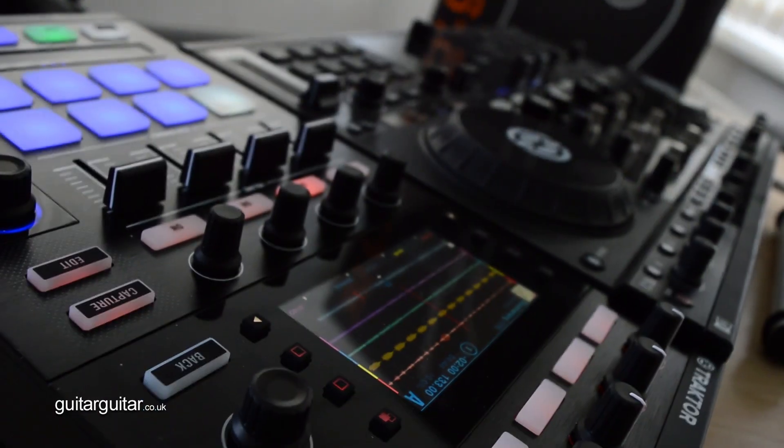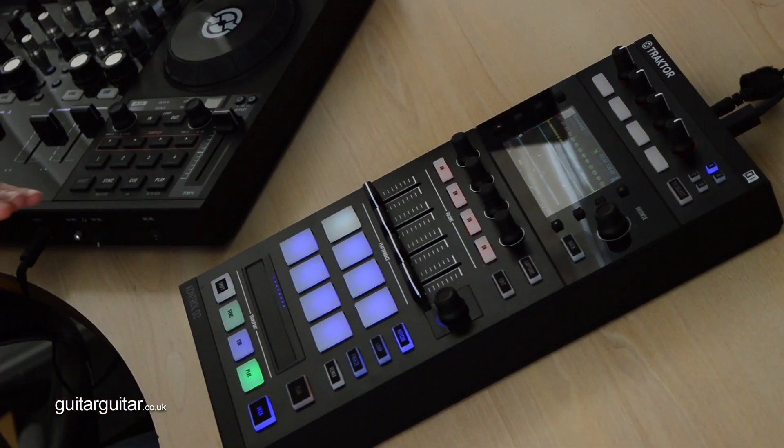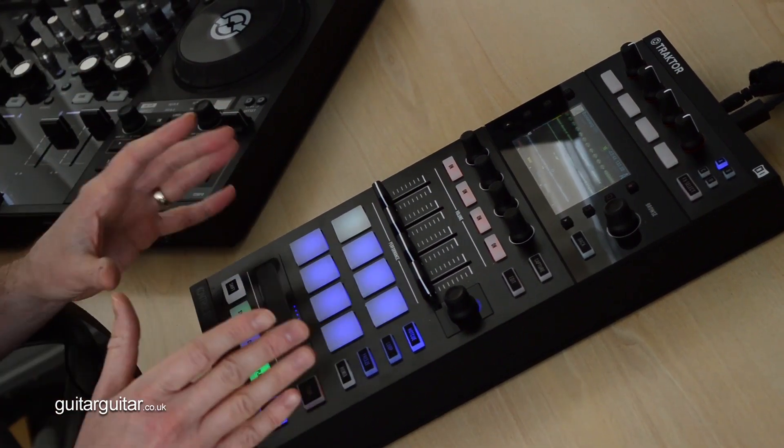Hello everyone. This is the Traktor D2 controller, the new controller from Native Instruments, and it is literally brilliant. I really want one for myself and I'm a Traktor user. What it does is it allows control of every aspect of Traktor software apart from the mixer.